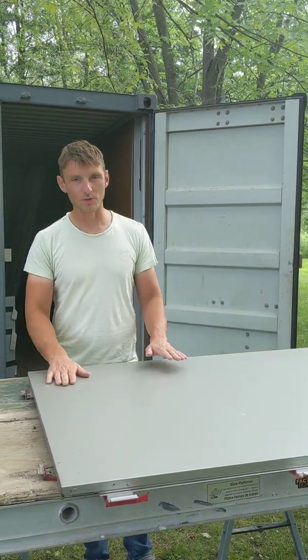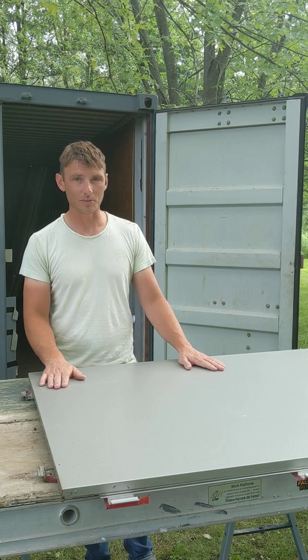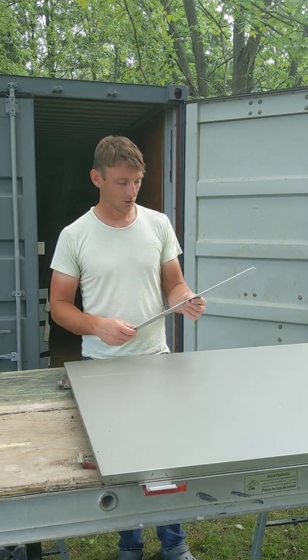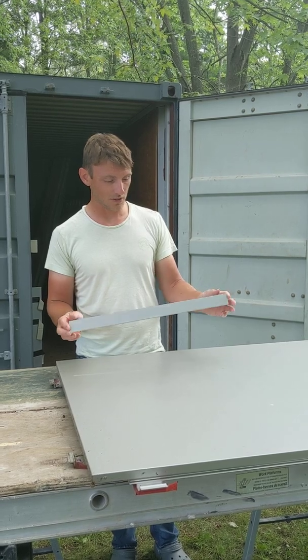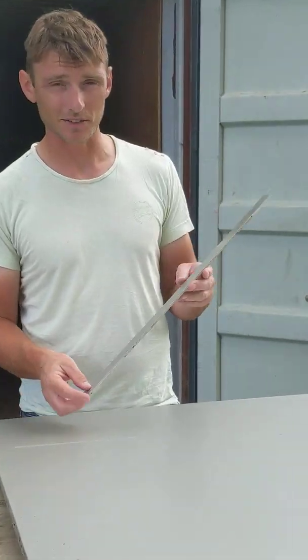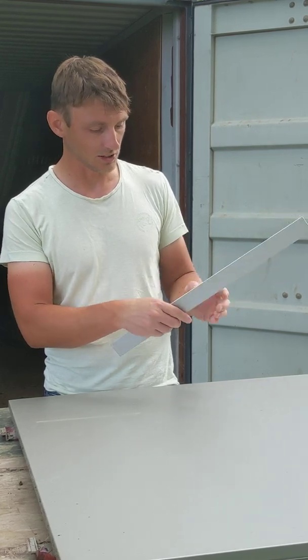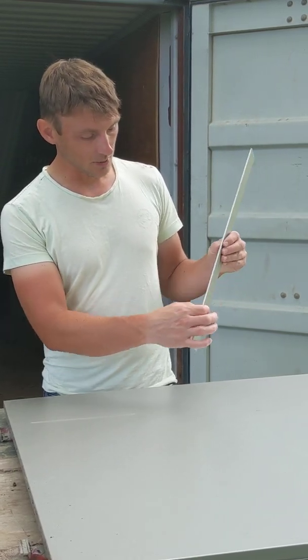Hey, so we're just doing a quick overview on how we install a composite panel and what composite panel is. So we'll start — this is a piece of composite panel, we call these the splines, this is your standard reveal. We'll show you how it installs later, but you can see the makeup of the panel.